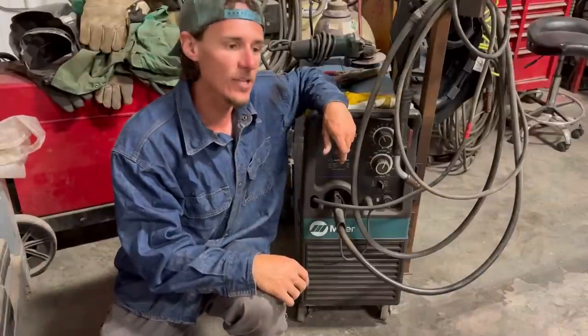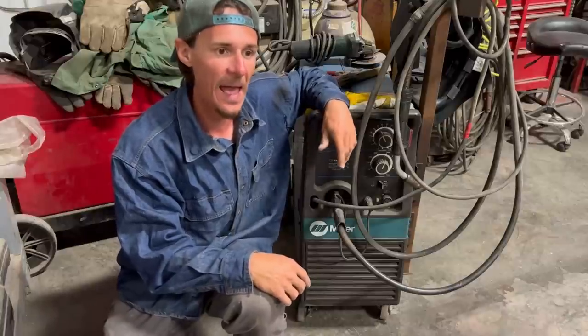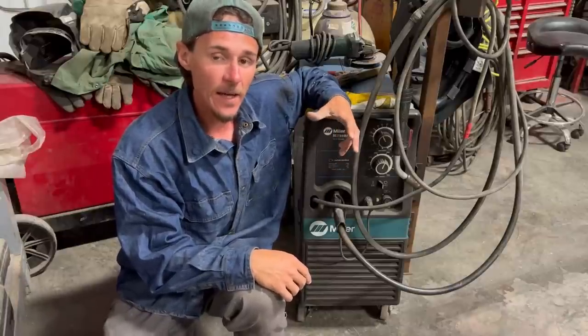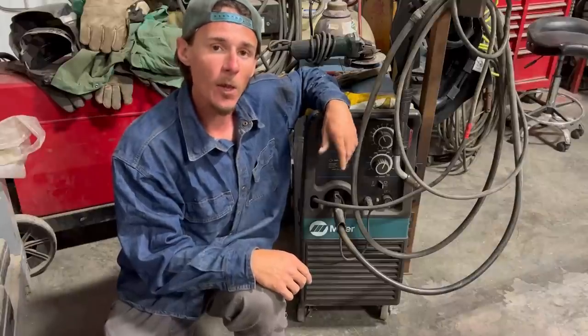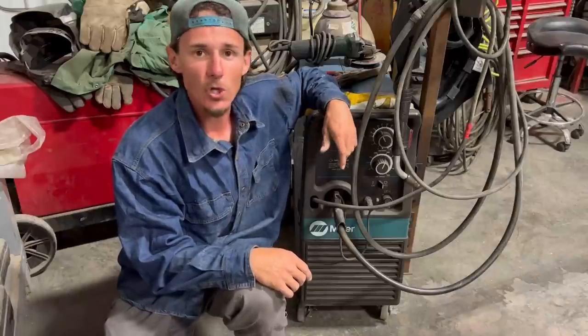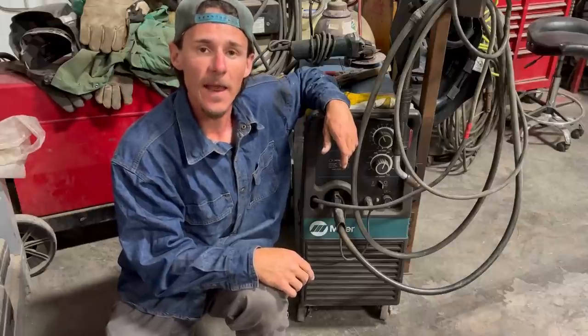That's five fabrication mistakes you don't want to make. It's going to save you a lot of time, a lot of bullshit, and a lot of hassle. I'm Melt Metal Anthony — if you like what you saw today, like it. All right guys, I'll see you on the next one.